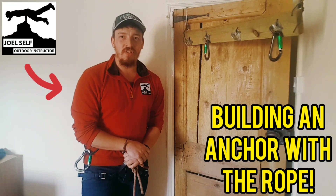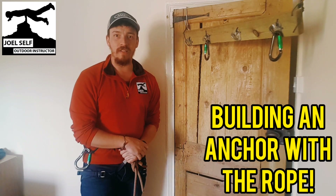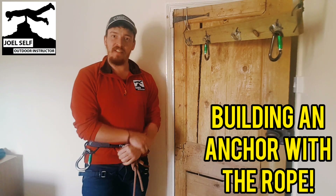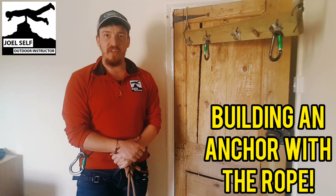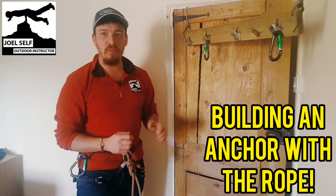Hi there folks, Joel Self Outdoor Instructor here and we're going to go through a couple of different rope anchors today. We went through some sling anchors in a previous video, so if you want to check that out there will be a link in the description. Let's hop straight into this.